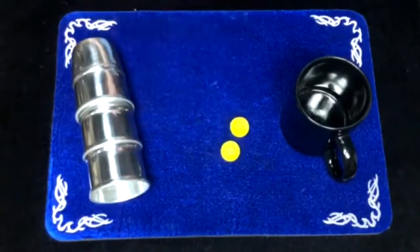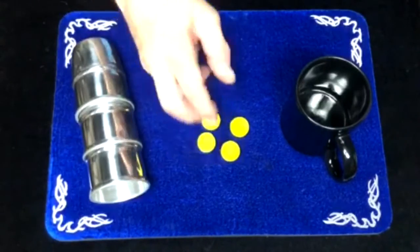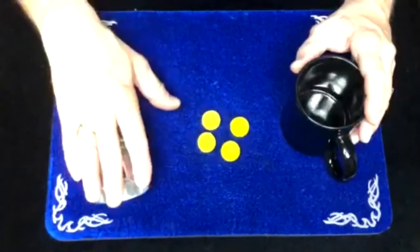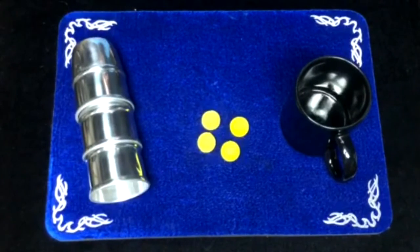Your neon grippers come in sets of two or sets of four if you prefer, and they work on your regular chop cup or your chop cup combo. So get your neon grippers today — I guarantee you'll love them.